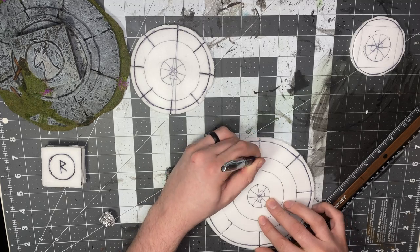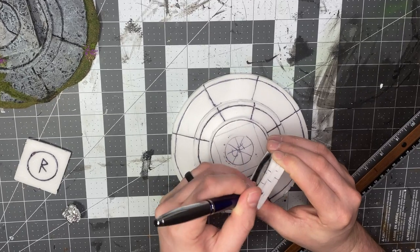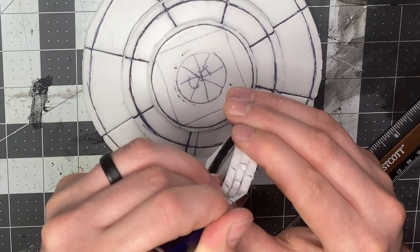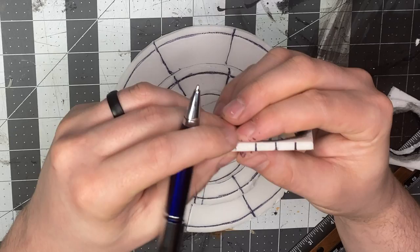Next we're gonna start adding a stone or brick pattern on the sides of the squares we cut for the table. Like bricklaying, just alternate the pattern and then gouge them deep with the pen.